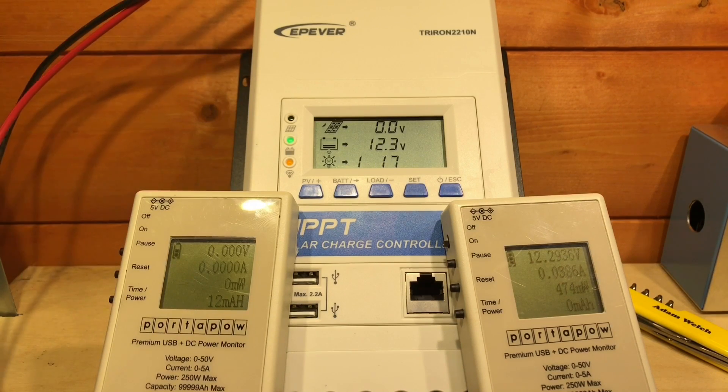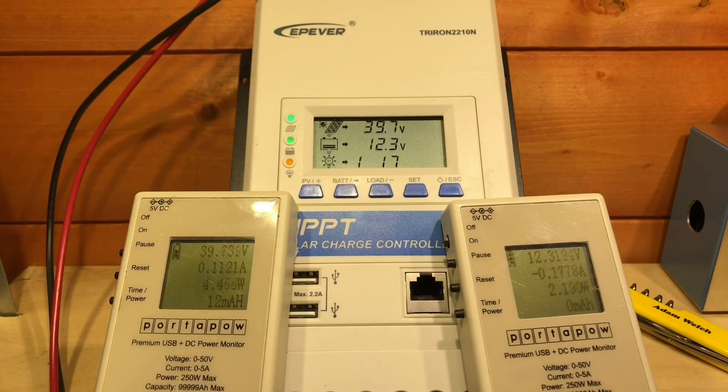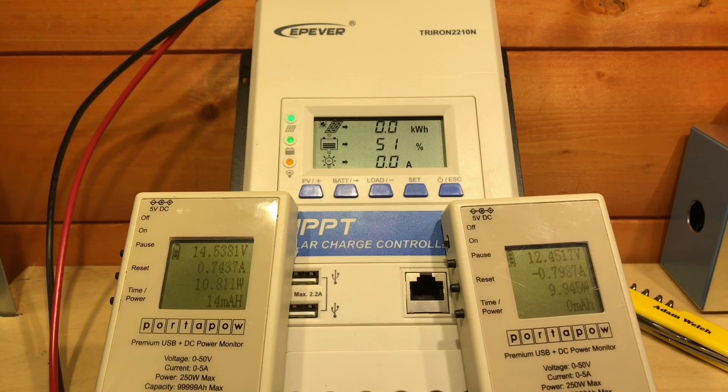Without further ado, I'll plug those solar panels straight in. We can see the voltage has gone up to 40 volts, and that's confirmed on the charge controller itself — showing 16 to 17 watts coming in. That's pretty much confirmed by my port-a-power meter as well, showing 13 to 16 watts. So I need to pause the video and work out the efficiency.